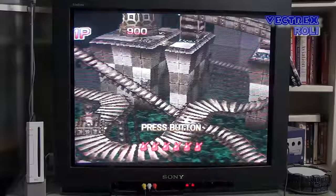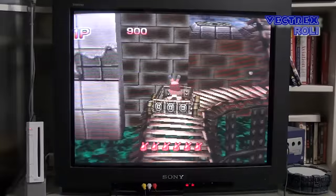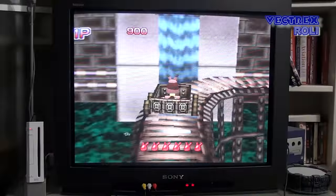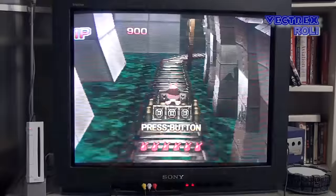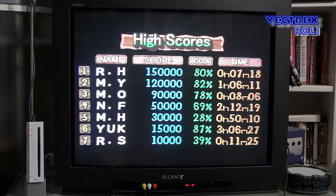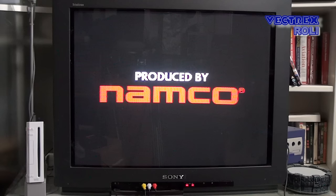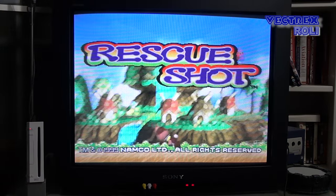Some of my viewers might say, but Roland, I can play light gun games on my Nintendo Wii on my new HD TV. Yes, that's true, but those games are not based on classic light gun technology, which works differently. Anyway, my monitor here was once part of a video conferencing system and I am very happy that I got it. I guess some of my younger viewers might not know that it can get quite complicated to get a proper picture from old consoles on a new HD TV, so an old CRT monitor like mine is really great — as long as you have the space for it, and that thing is really heavy.